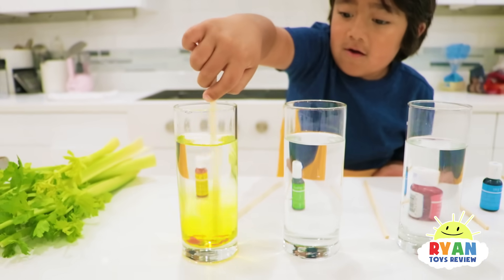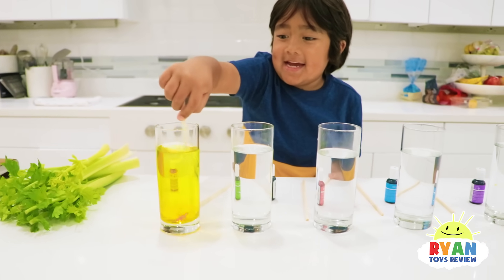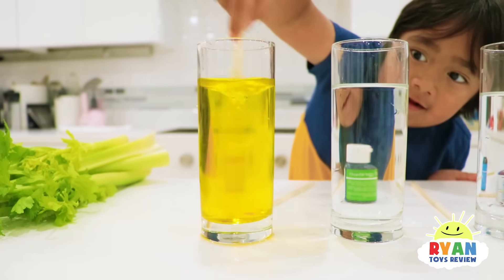Stir and agitate — don't forget to agitate. Oh, it looks like a tornado! It does.